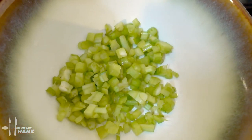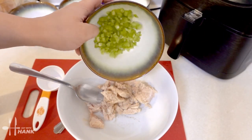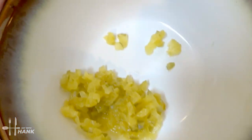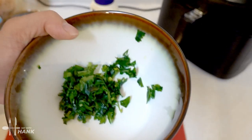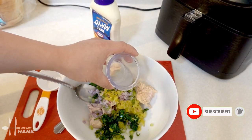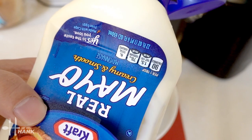Next we'll be adding 3 tablespoons of chopped up celery, 2 tablespoons of chopped up red onions, 2 tablespoons of chopped up dill pickles, 2 tablespoons of chopped up fresh parsley, 1 tablespoon of lemon juice, and lastly 1/3 cup of mayo.